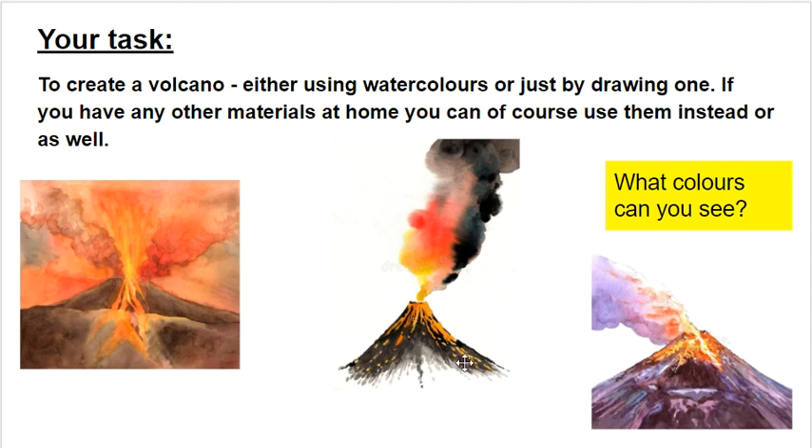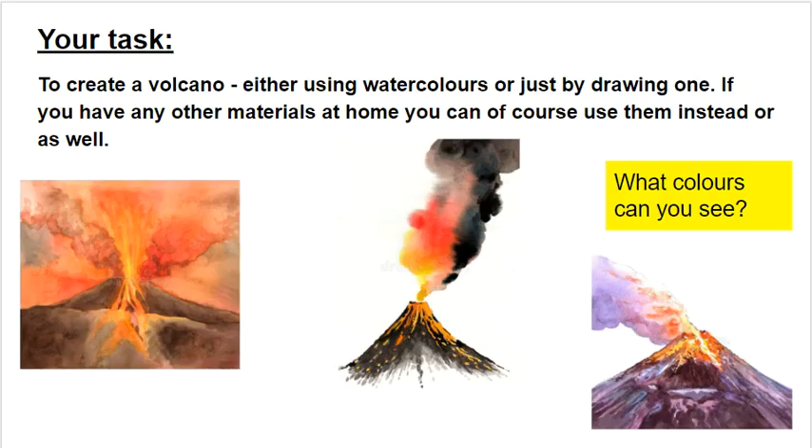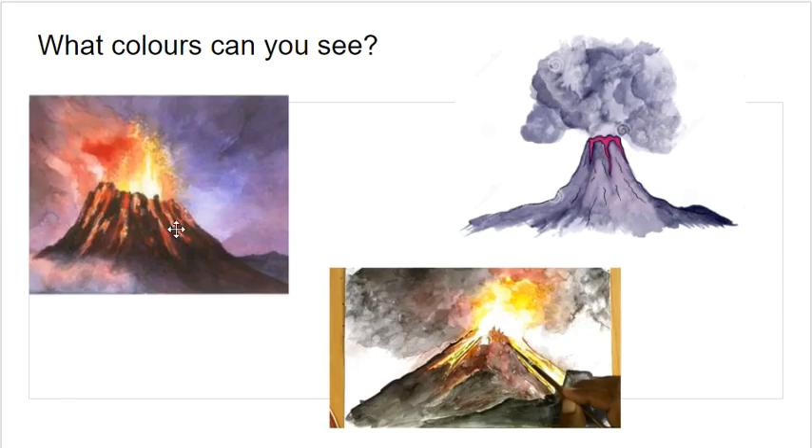Have a look and think about what different colours you can see on both pages. Pause the video for a minute or two. Hopefully you can see that, because it's volcanoes, there are lots of reds and oranges and yellows in all of them. There are quite a lot of dark colours like black, browns, and even some greys. And in this one over here and on some of these, there's quite a lot of purple in the background as well, which is quite cool — so lots and lots of different colours.